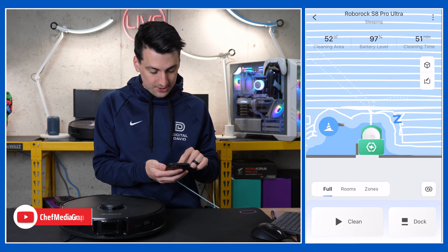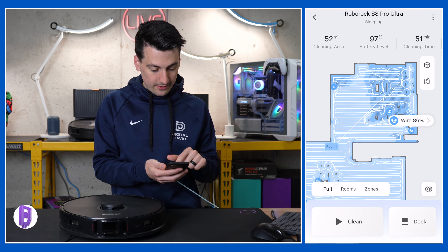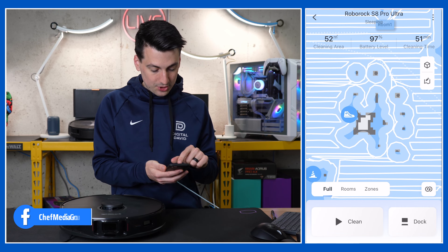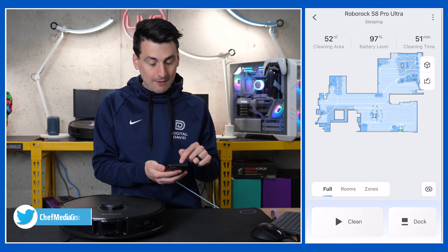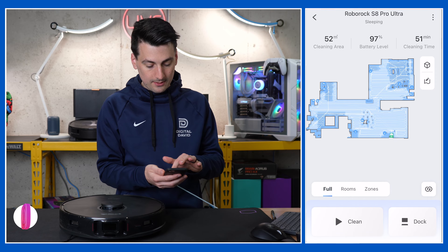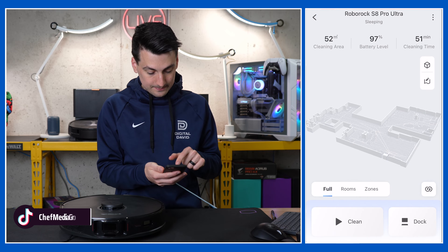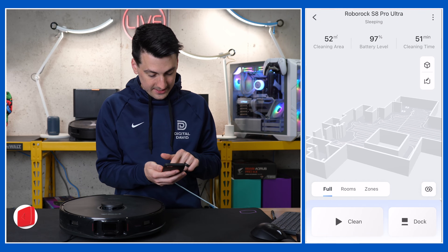There's the base station. The map is super detailed and thorough — we've got wires identified, kids' toys in the playroom, kitchen table, chairs, and chair legs. The map is very detailed with a breakout of different rooms that you can edit and modify. We also have a 3D option — so 2D or 3D, up to you how you want to see it.